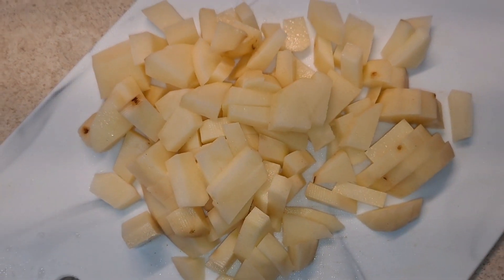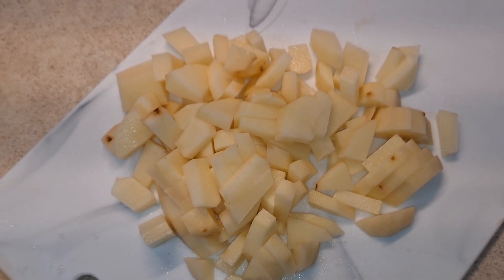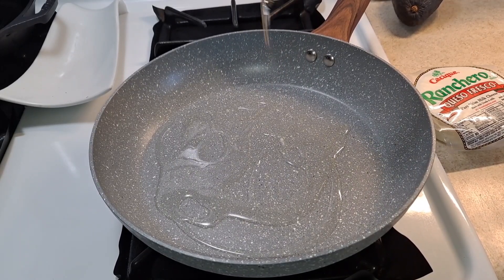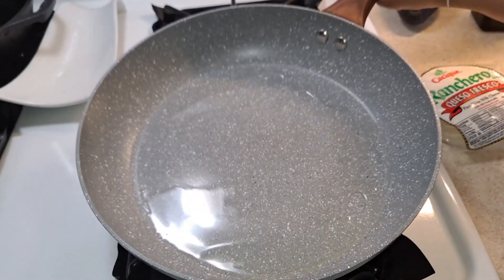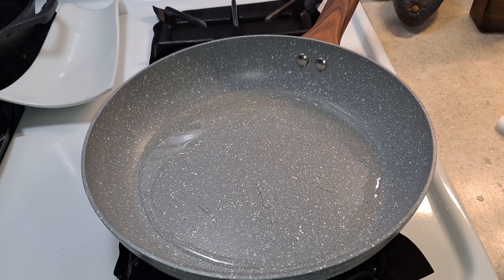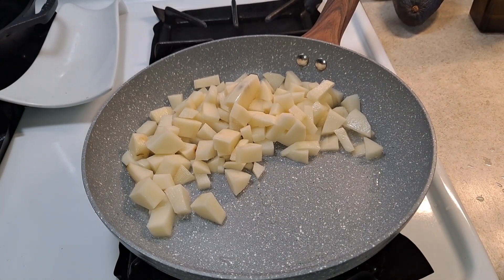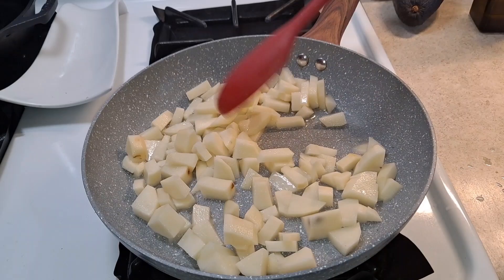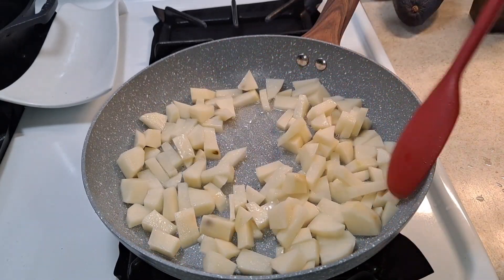Now I'm just going to rinse the potatoes off really good. I'll prepare the pan with some oil on medium-high heat and drizzle in enough oil. Now that the pan is ready, I'm going to add the potatoes in first because potatoes take a little longer to cook than the veggies. I'll give them about eight minutes.